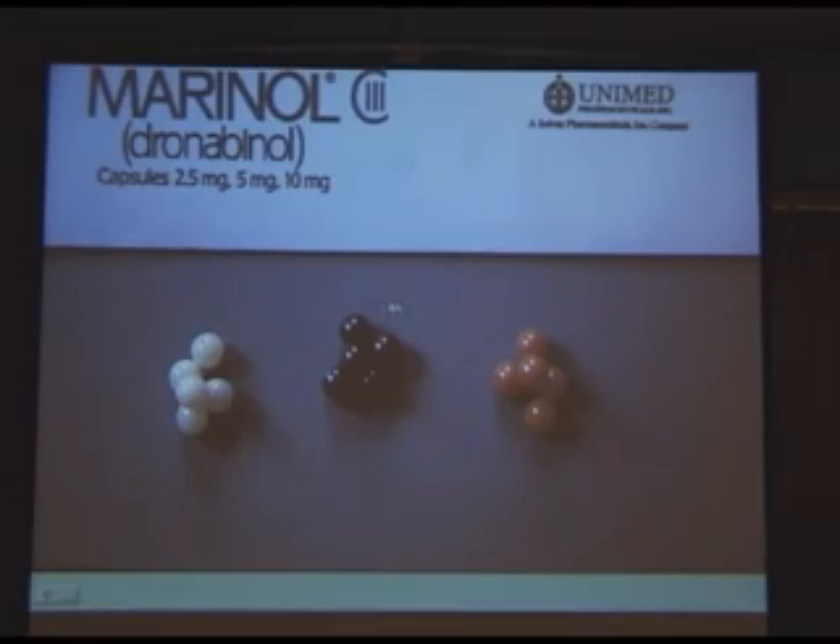I like to think of Marinol as the caviar of prescription medicines. We have the 2.5 milligram, the 5, and the 10 milligram. These babies, which look like salmon roe, are $17 per capsule.